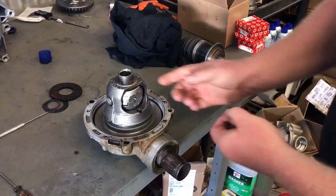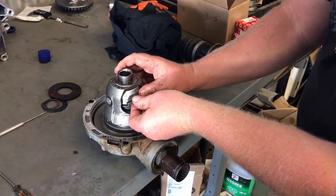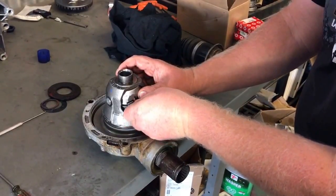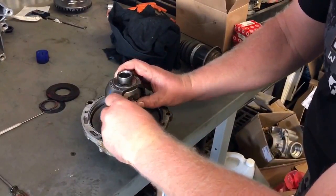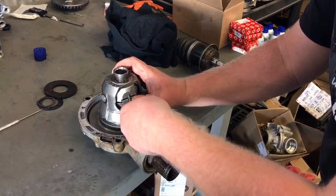We got our snap ring installed on this side. Next thing we're going to do is install these springs — don't forget these. I've done that and you're not going to be happy with yourself the next day.